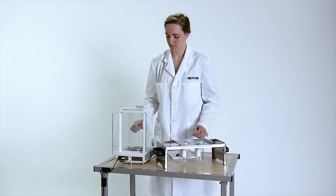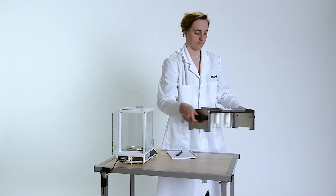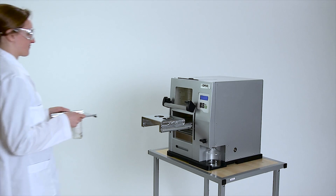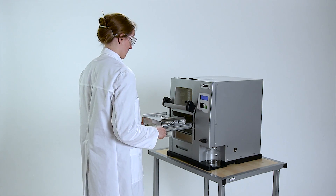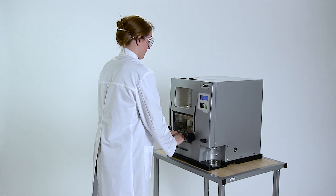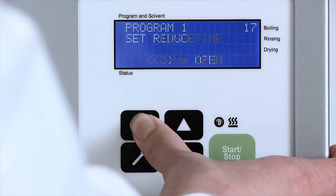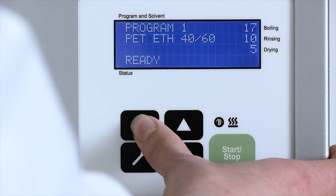A unique feature with Soxrock is the easy handling of the rack. It is a simple task to place the samples and make sure that the instrument is completely sealed. The user-friendly interface ensures easy adjustments and a quick start of the process.